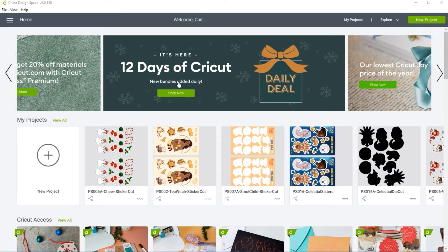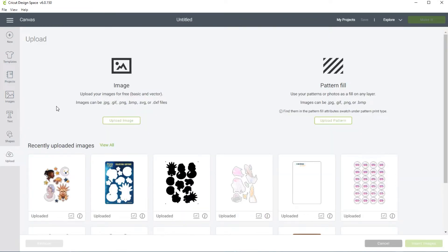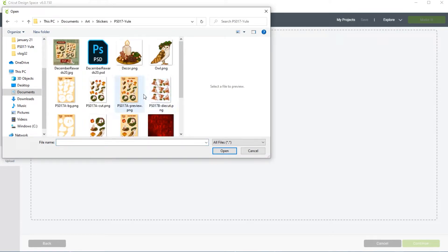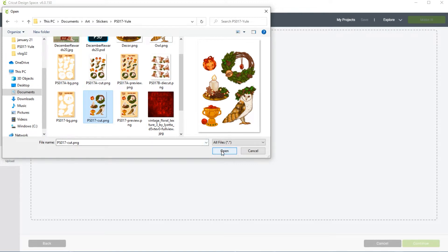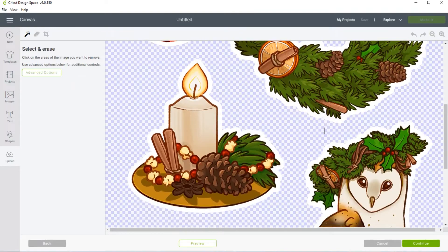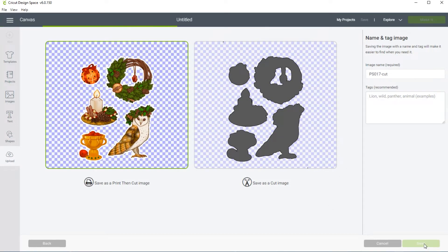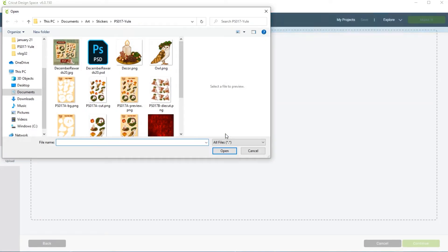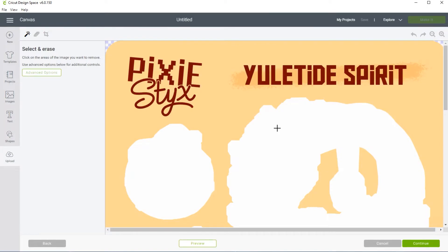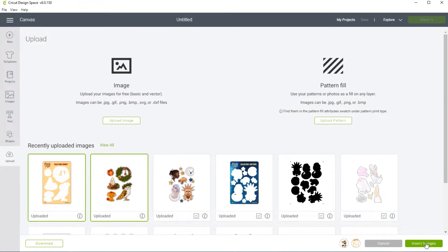Once we have our files all set up it's time to go into Cricut Design Space. I'm going to create a new project and then go to Upload so that we can get our designs uploaded. Click on the button that says Upload Image and you can either drag and drop your files or click the button to browse. You do have to do one file at a time. Once you've got it in there make sure to click that it's complex, check for any stray marks, and set it as a print-then-cut image. Follow the same steps to upload the second part — the background.